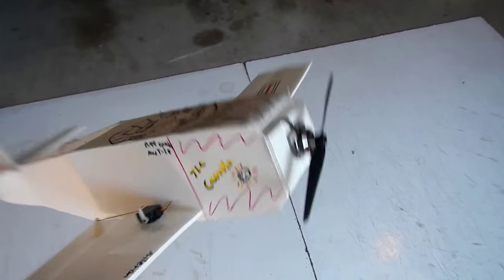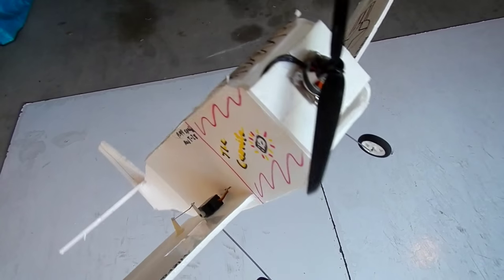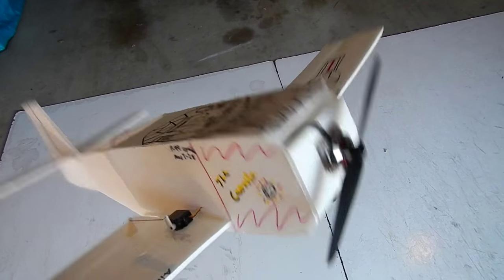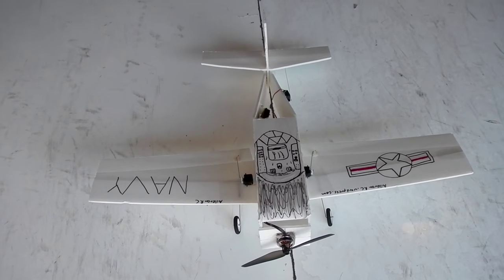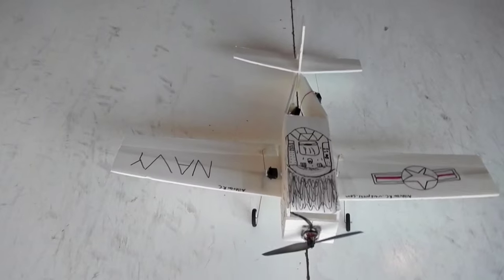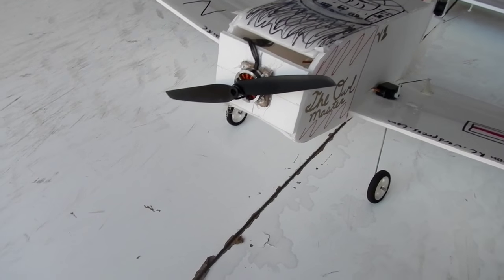This is what happens when you try to take the exact dimensions of a Trojan and then you don't add the rounded edges. The first half of this video is going to be specs and overview, and then the second half is going to be the flight. The electronics for this plane are the exact same as the aileron RC trainer, if you've seen that.